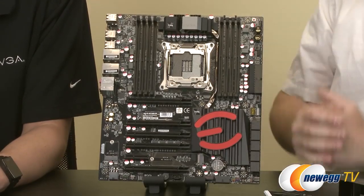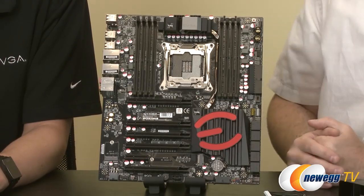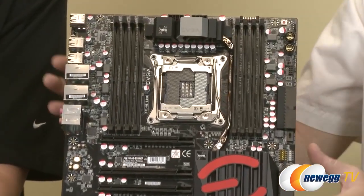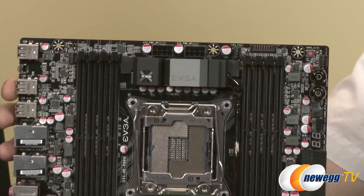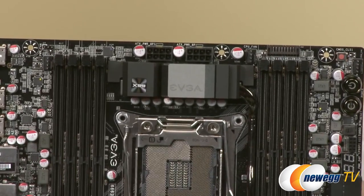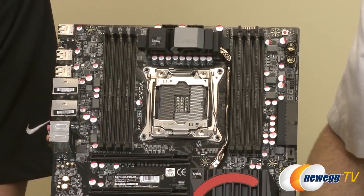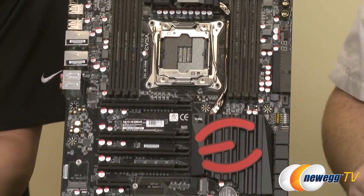For the Classified board, we increased the power phases to 10 power phases, and we have dual 8-pin power inputs for the CPU. That gives you more power delivery — up to 600 watts if you needed it — which you probably wouldn't unless you're doing some extreme overclocking with exotic cooling. Even water cooling, 600 watts may be a little overkill. For folks going for world-record overclocks, you need that extra power, and it's an excellent way to maintain stability. This board also has Creative Core 3D audio using the Creative Core 3D quad-core chip, giving you all the great Core 3D features and it comes with the full Creative driver suite.